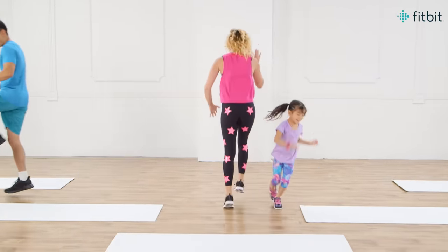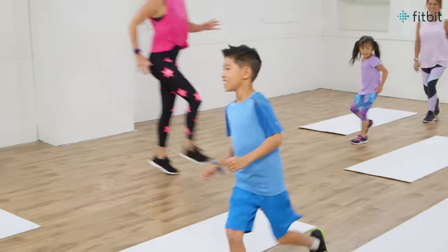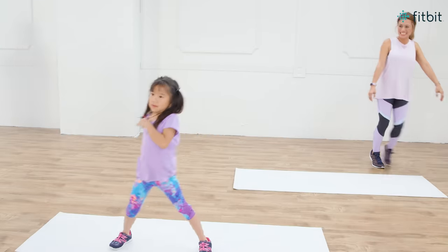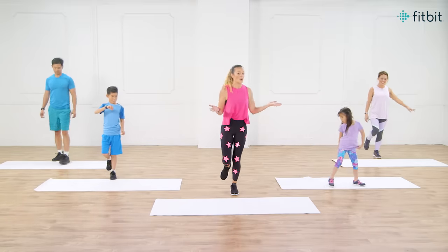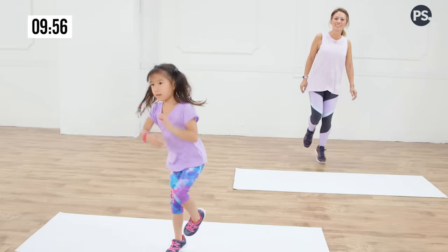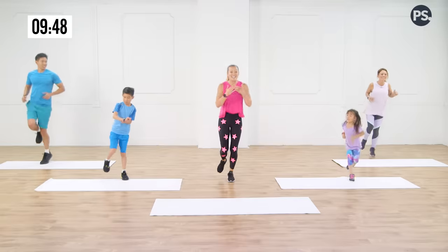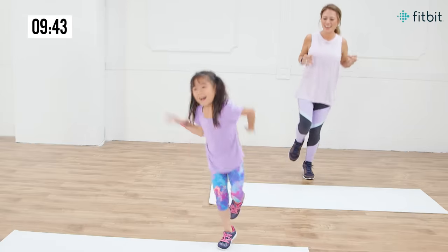Maybe give each other a high five as you go. Good job. Bring it back to the middle. Hopefully you're feeling warmed up. We're gonna start with our first fun activity and that's the single-legged hop. So we're gonna balance on one foot and we're gonna start to hop on that one foot. I love the Fitbit Ace 2 that these kids are wearing because it makes activities fun and rewarding — kids can earn virtual badges and trophies and compete in step challenges.